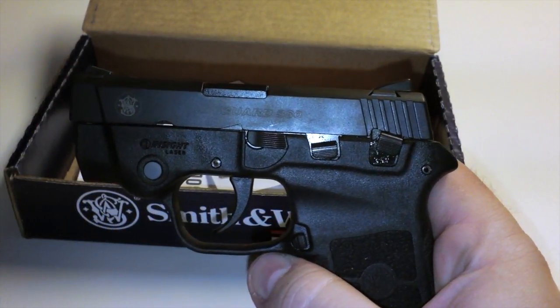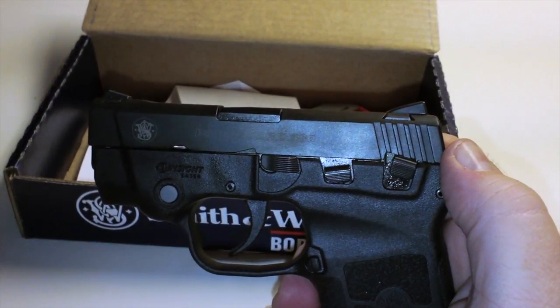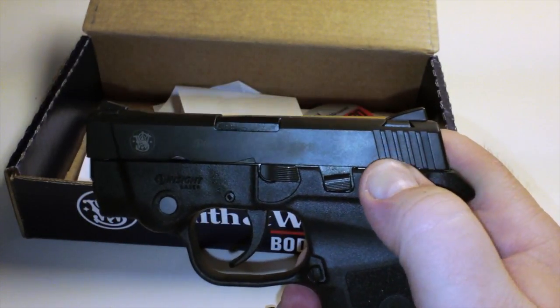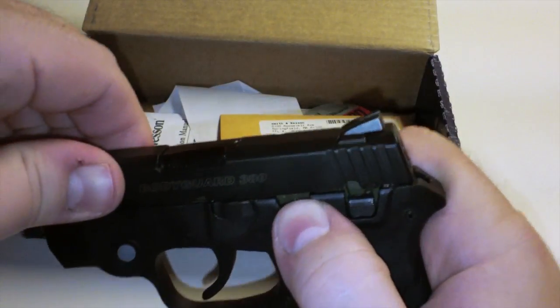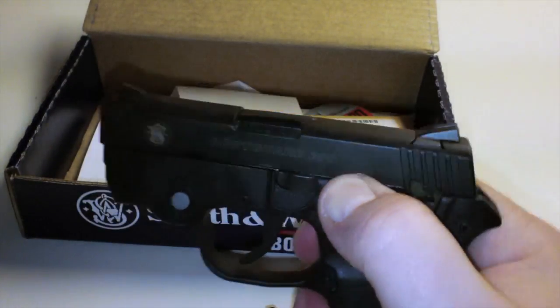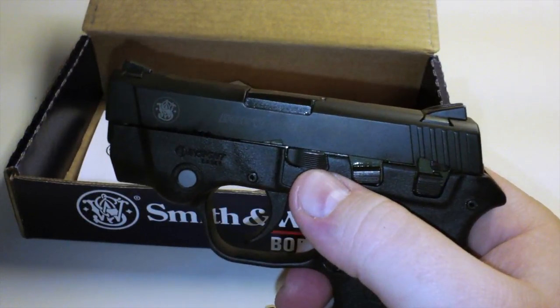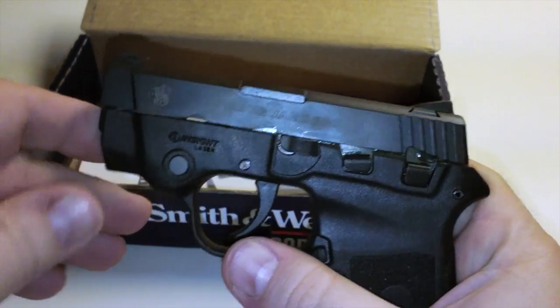Let's look at the controls. We have a safety which blocks the slide and the trigger. Let's do a safety check — gun is empty. We also have a slide release and a takedown lever.